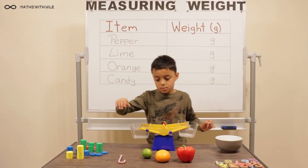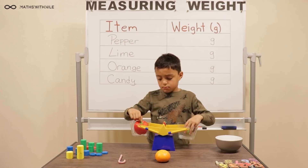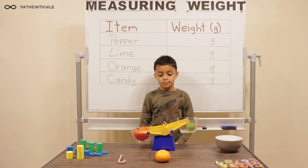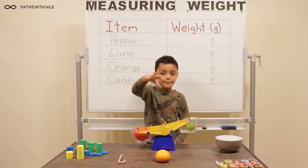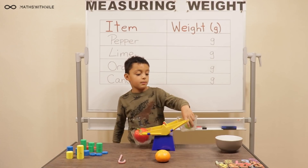Let's just see how the scale actually works. Can you compare the weight of two items — the lime and the pepper? So can you explain what's happened there? So the pepper is much heavier than the lime, so the pepper has just gone straight down. And the lime is up.